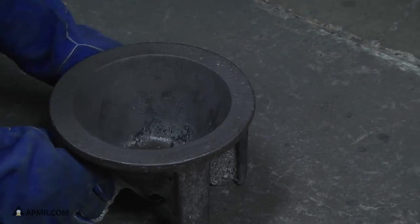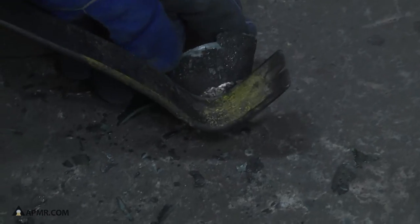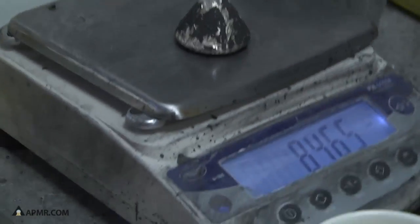Our dentist scrap lot is ready to be tipped out of the cone mold. There we have all the slag and all the metal. You can see how easily the metal separates from the slag. He's going to note the weight on the tracker. Now the button is going to be remelted and poured into a bar form.